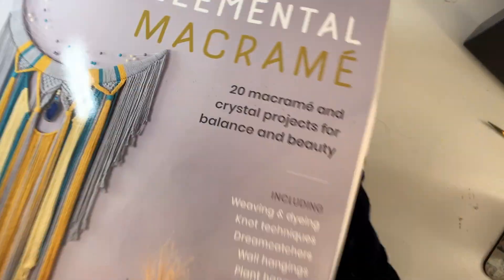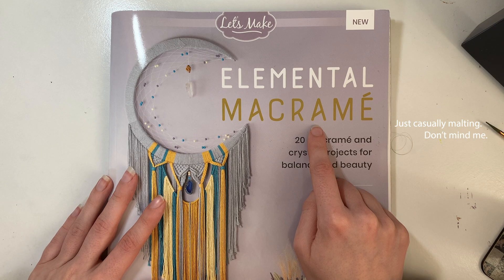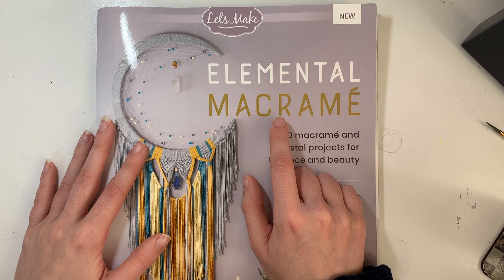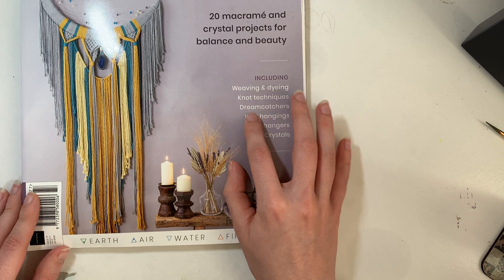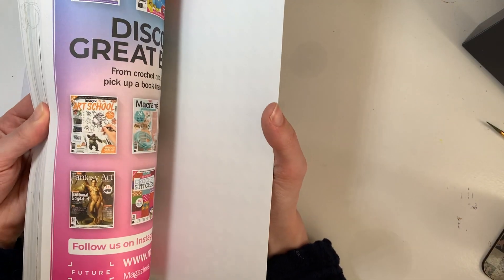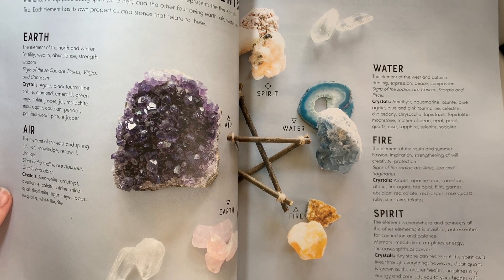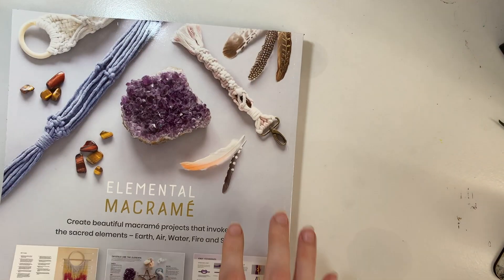We'll continue with the Hobbycraft stuff. The next stuff is older but still from Hobbycraft — you can tell it's old because it's a wee bit bent. I got a macramé book — I don't know how to pronounce it. I bought myself a kit of this for my birthday last year but I haven't actually opened it yet. It shows different things: weaving, dyeing, wall hangings, plant hangers, and crystals. How does crystals come into this? Oh — they do use crystals and things, so that's okay. At least I have an answer.